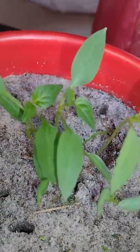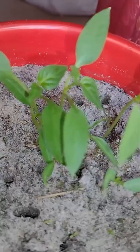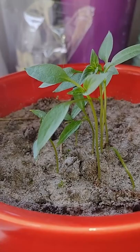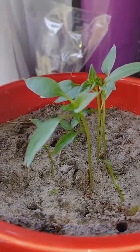I haven't applied any kind of fertilizers into the soil, but I did poke some holes into it so that the air can flow through the roots. So far I am quite impressed with how this experiment has been going.